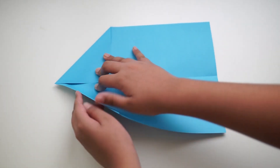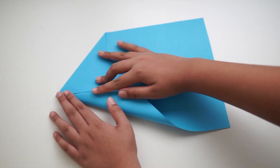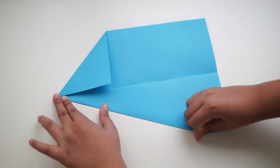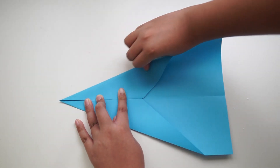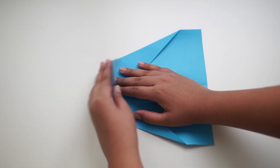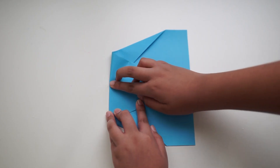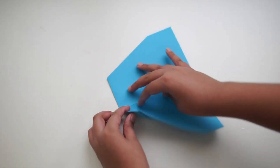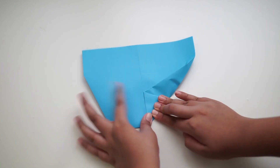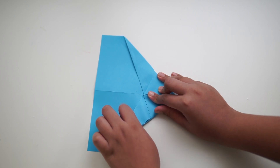Now take the ends that we have folded and line them up to the middle as well. Repeat the same on the other side. Then take the tip and fold it all the way to the end. Flip the plane over and fold the sides to the middle line. Repeat on the other side.